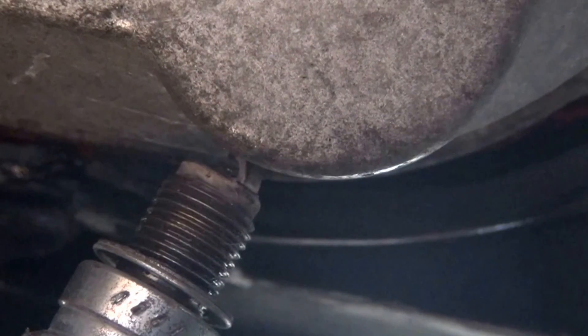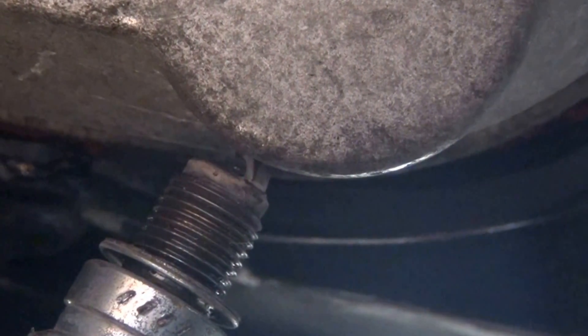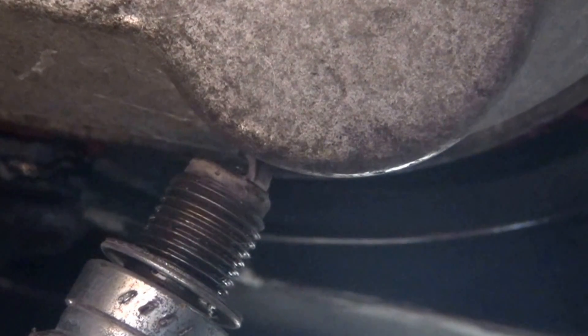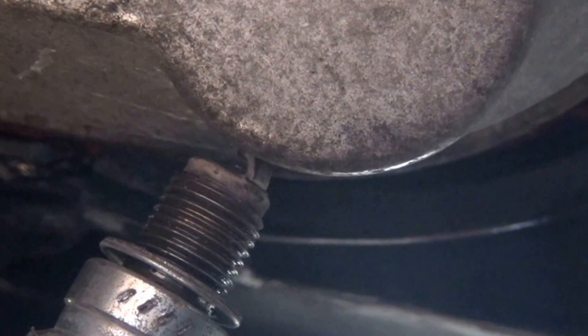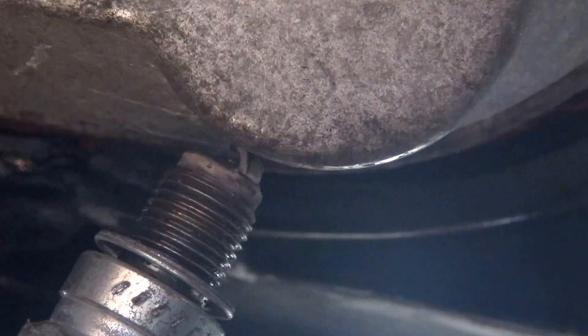At this point, it looks like if the scooter is not starting, we have a problem with the flow of the gas. So you can check your carburetor if it's clean, or the petcock valve.